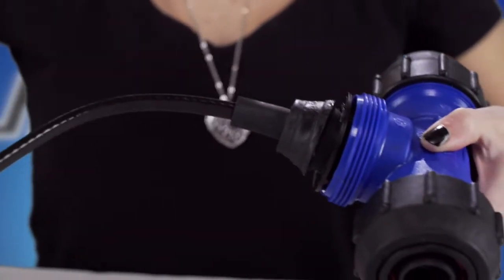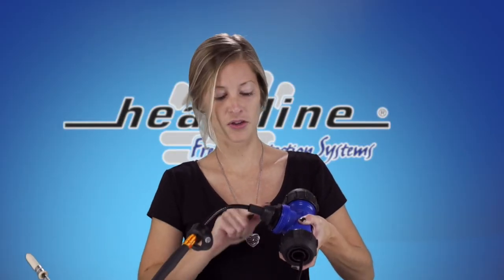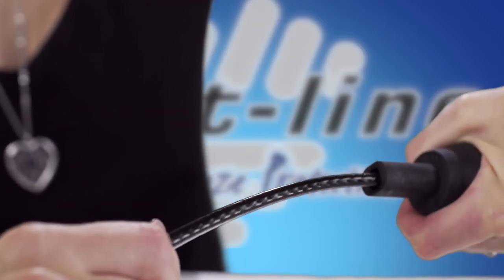So if you want to shorten it by 6 inches, only pull through 6 inches. Before you tighten the nut back on, apply a non-toxic lubricant on the top of this rubber entry seal. This is going to prevent the heating cable from twisting as you tighten the nut back on.